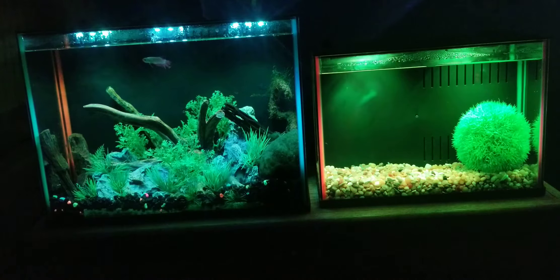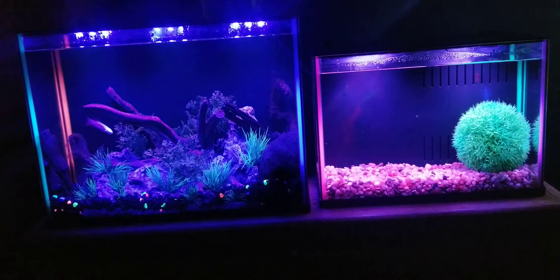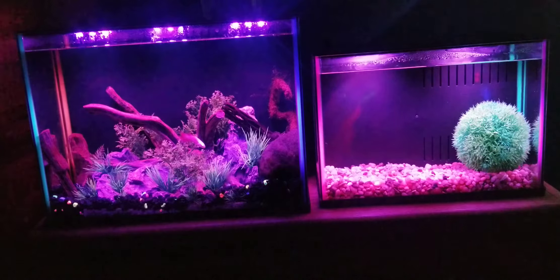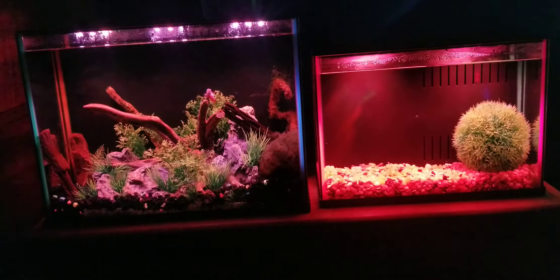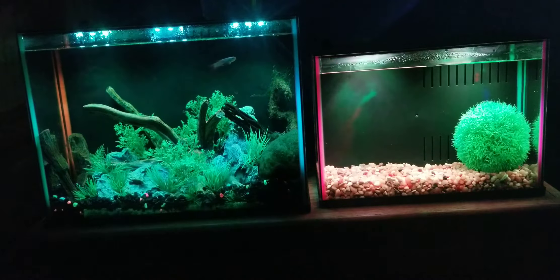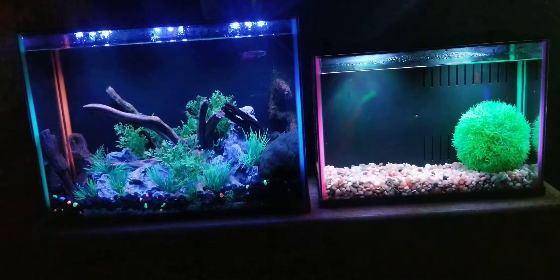The five gallon is 18.9 liters total, again including the internal filter. According to PetSmart's website, its dimensions are 16 inches long by 8.58 inches wide and 11.2 inches high, which is 40.6 by 21.7 by 28.4 centimeters (length, width, height). There is a decent difference in dimensions — it's almost two times the space with the bigger one.